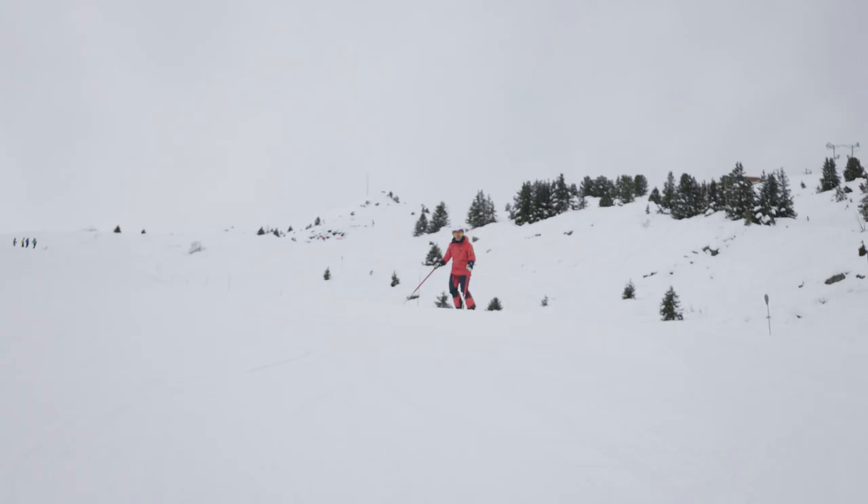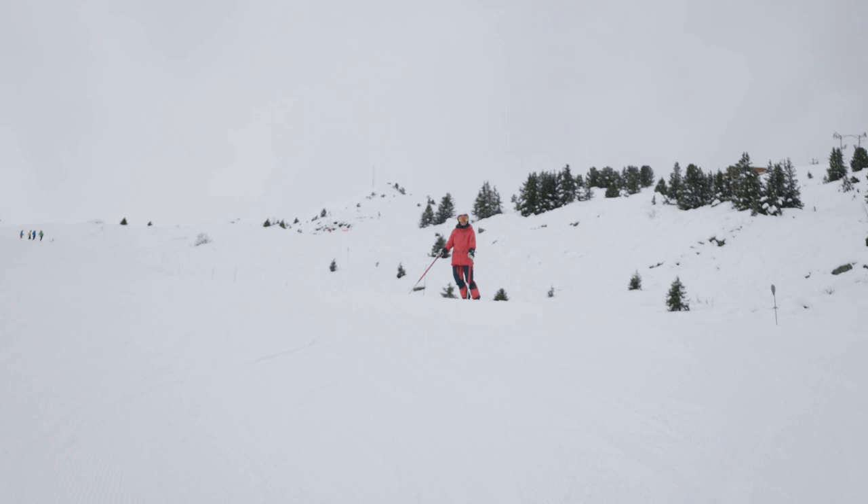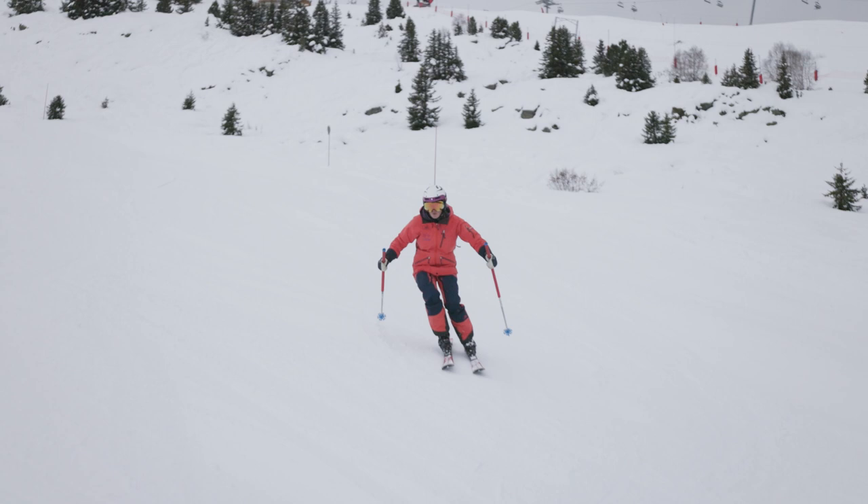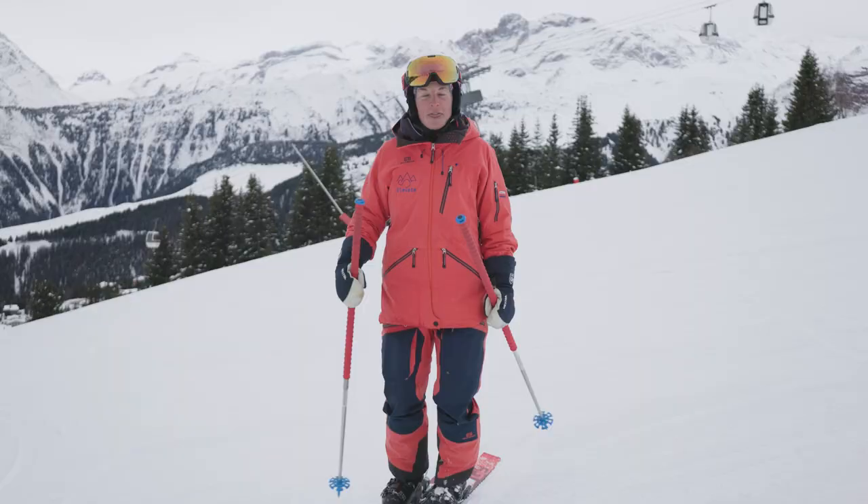It's really important to practice these J turns on both sides — into the fall line, check it's safe above. J turns are a really good drill to practice using the ankles and the knees to edge the ski, and this is exactly what we want to do when we're carving.